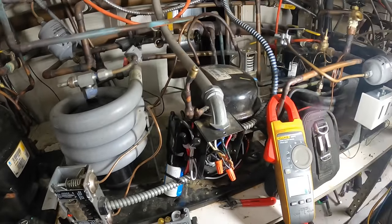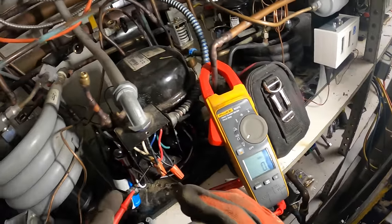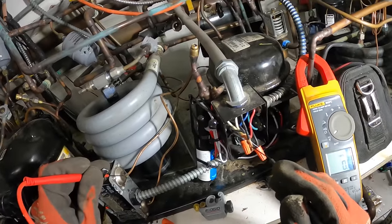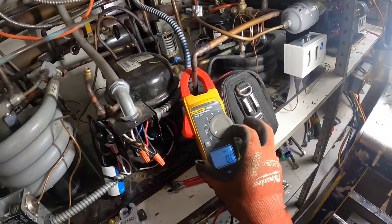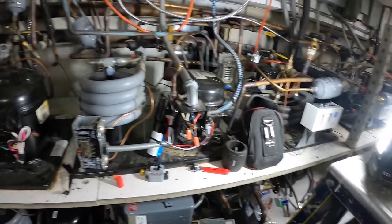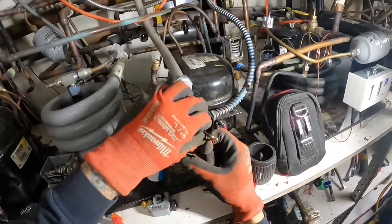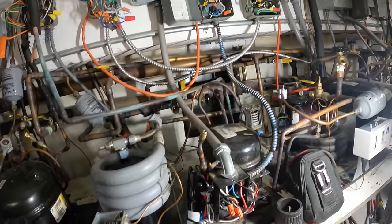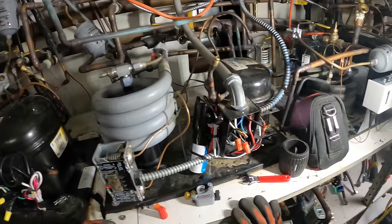I've got the switch off. Let's just make sure we really don't have any power — AC volts, nothing. It's a copper-like ground, nothing. We should be safe. Let's rip this thing apart. Try to remember how this thing was wired. Take it one step at a time — got to figure out how we can do this nicely, neatly, and professionally. I'm not going to rush here.